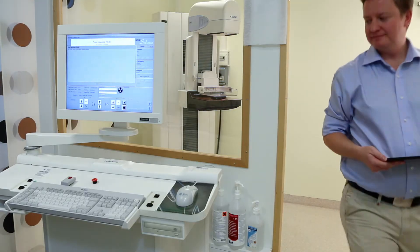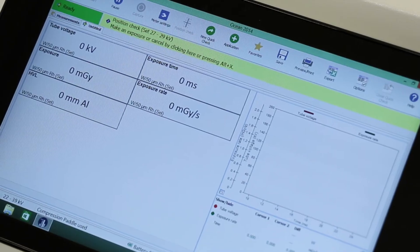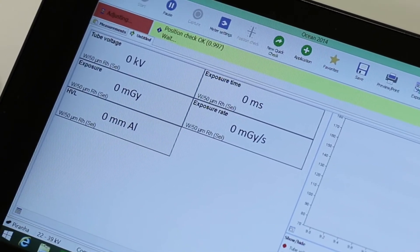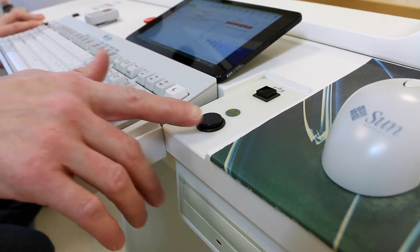Ocean Quick Check will take you directly into Position Check when measuring on mammography. If desired, make an exposure. This is to make sure that the piranha is correctly positioned in the field. Now we are ready to perform our measurements.